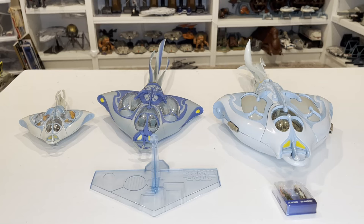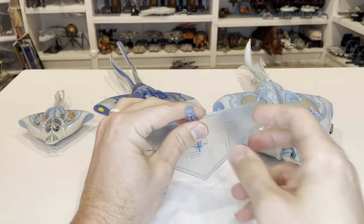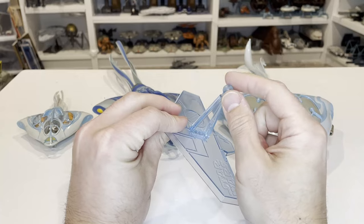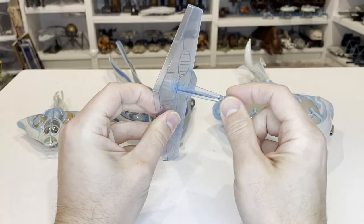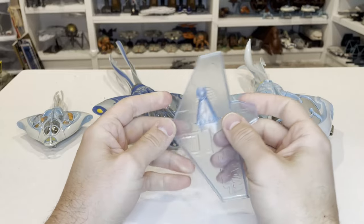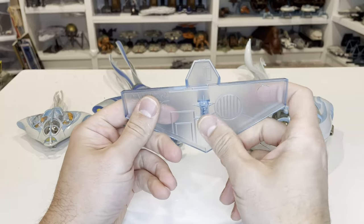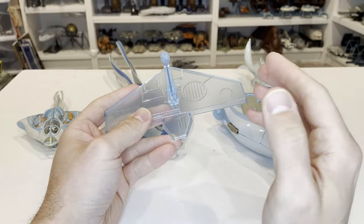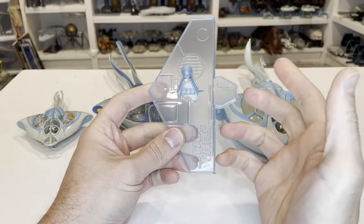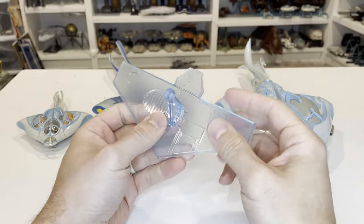Now that we have this assembled, let's take a look at the stand. It's great that we get another stand. The really nice thing about the stands they've been doing is that most of them have a ball and socket joint, which is great for posing the vehicle in lots of different positions. This one has a pretty cool blue hue to it, as if it's underwater — which is fitting. The design matches similar to what Micro Galaxy Squadron has done with other stands.